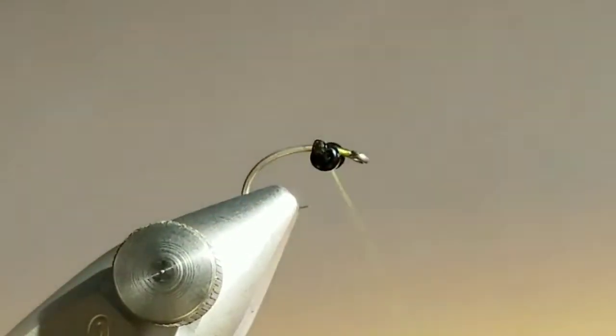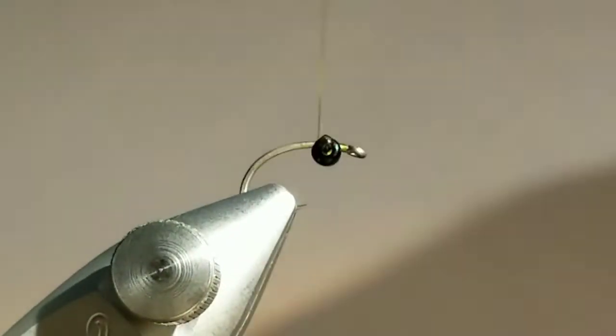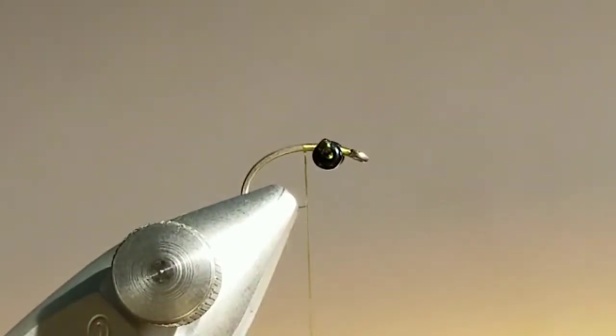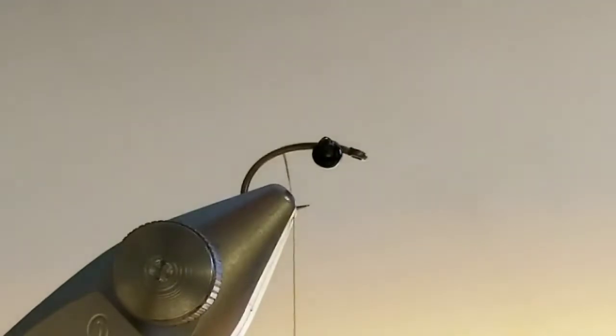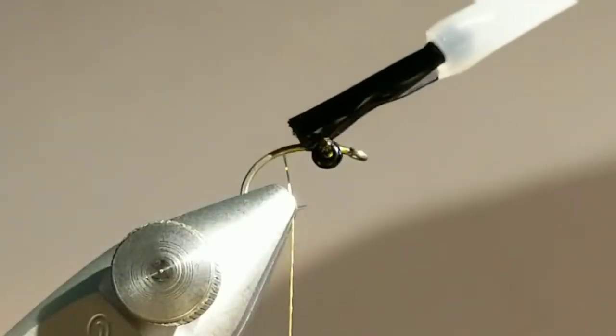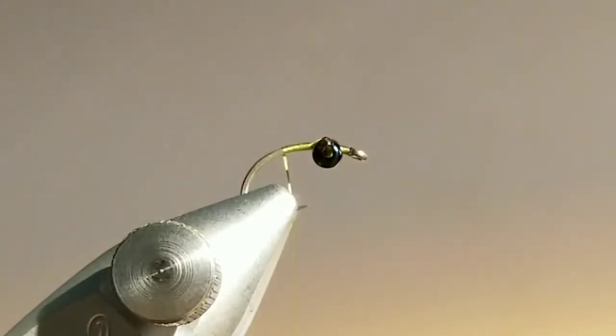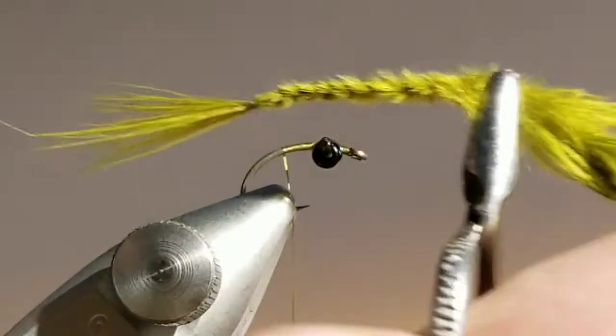It really depends on what kind of hook and what kind of weight you're using. If you're going to use this in a river it doesn't matter — you can dead drift it or rip it through. But in stillwater you want to make sure this fly sits right side up and doesn't flip over on you. So the relationship between the wire weight of the hook and how much weight you're using on the eyes — you have to pay attention to that. You can just test it in a glass of water. With a heavier hook I'm using lighter damsel eyes.